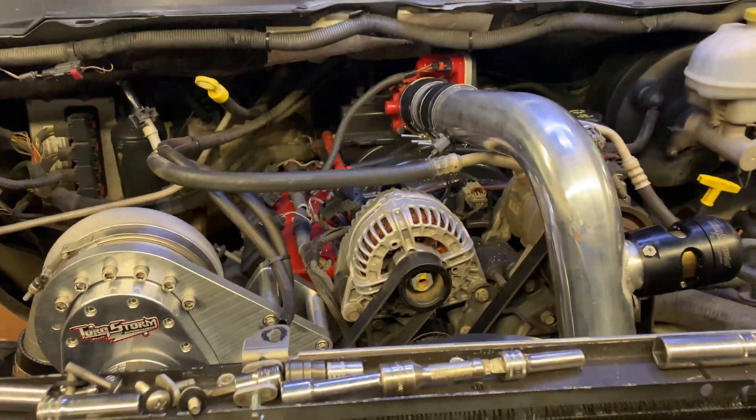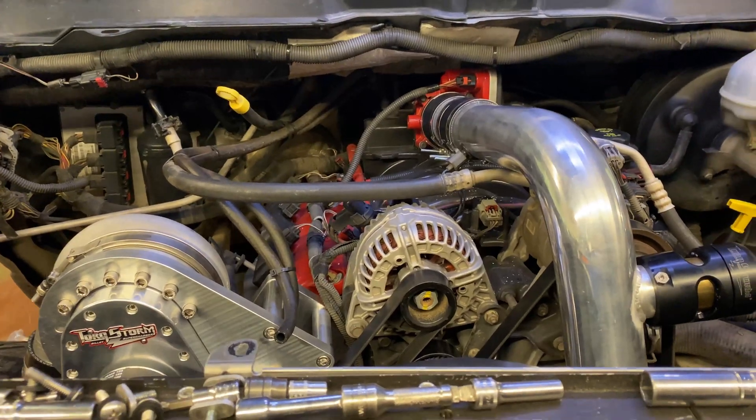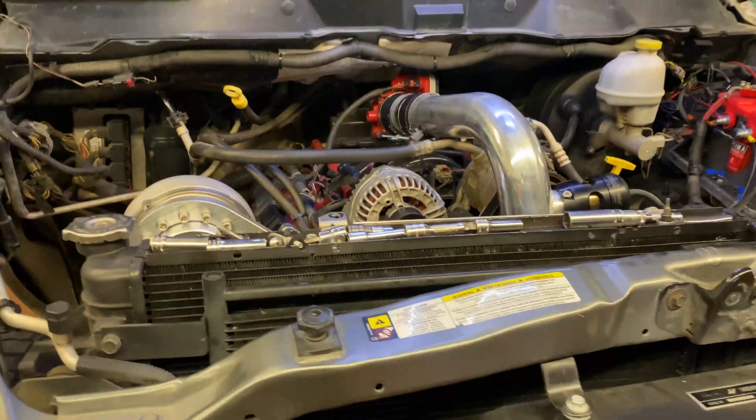That's going to be the end of this video. The supercharger is on — still building it and still waiting on the tune, so I'm going to get some other things going. Thank you guys for watching the channel and we'll see you in the next one.